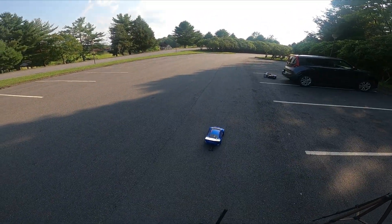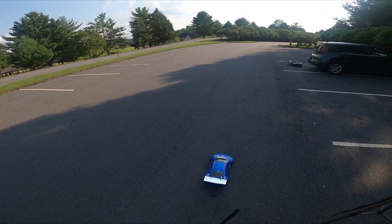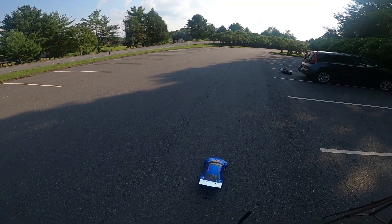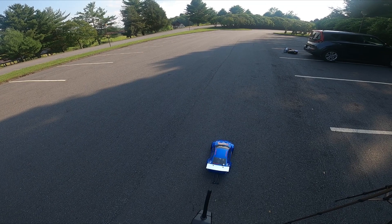Now this is with the Pro-Line Big Daddies. They seem to be doing pretty well. The body might be a little bit low — I hear it scraping on the ground just a little bit — but otherwise it's working out pretty well.